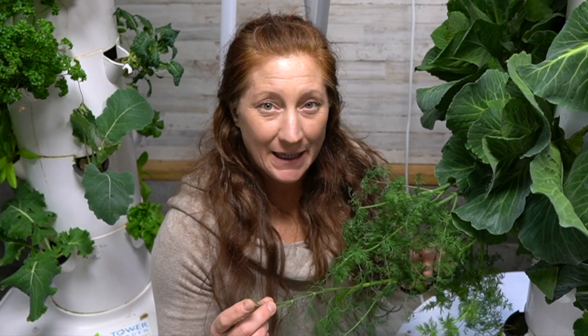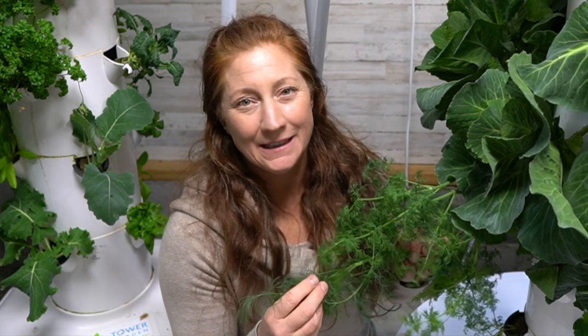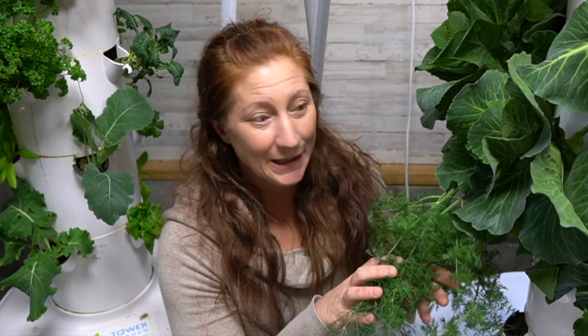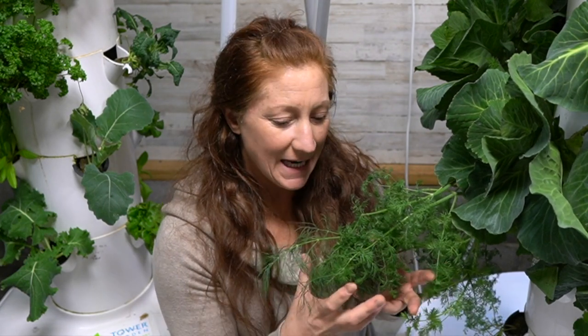This is my dill plant and it's pretty small — it's four months old and small because I eat a lot of dill. I eat off of it multiple times during the week so it's stayed really small and kept it contained.